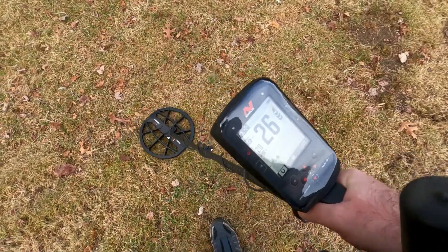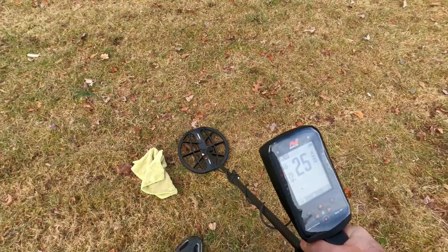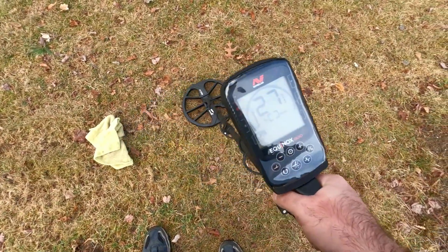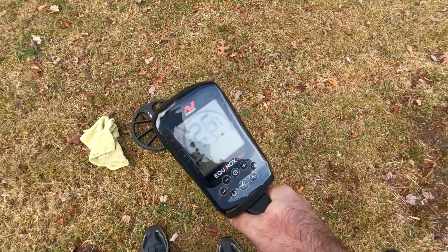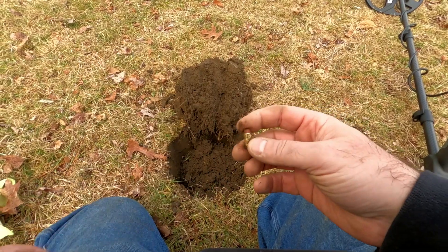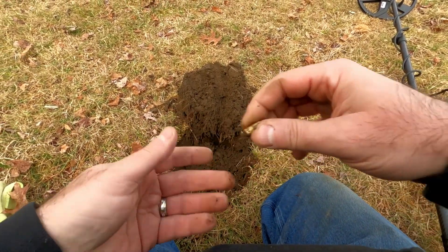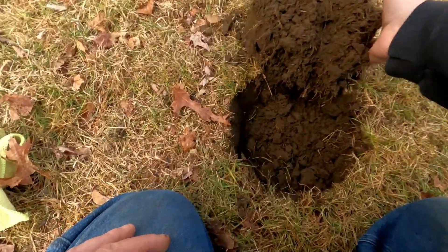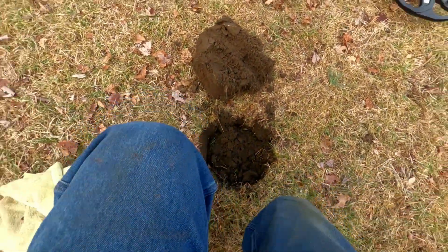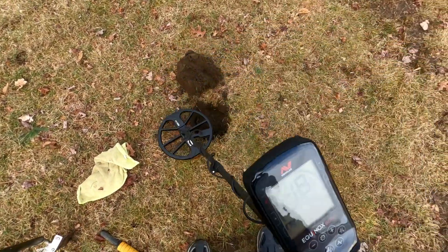We have a 25 — so it could be a nickel. Let's check it with the 900. With the 900, we're getting 27 to 20, there's a 26. That was not a nickel — that was a pencil eraser. We'll recheck the hole really quick, move the plug back. Yep, that was it: pencil eraser.